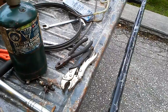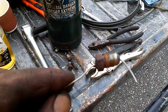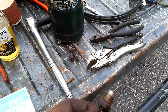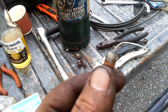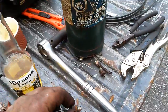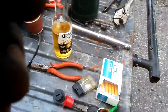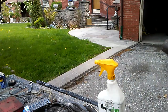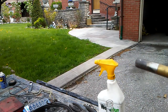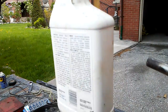Okay guys, I'm gonna show you how to reuse the old fitting - get a metric, whatever, you can use the old one. Let me put my phone somewhere. Get yourself a mini torch and some water.